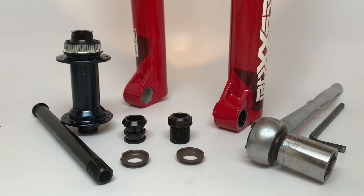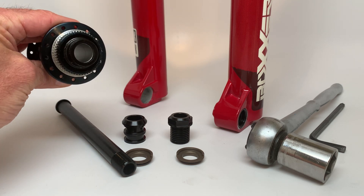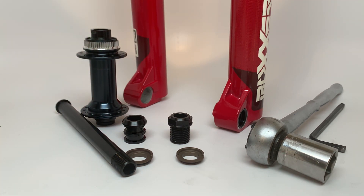Hey Downhill Mountain Bikers, Joe Jackson here to show you the new JJBP 20mm to 15mm conversion kit for your SRAM RockShox Boxer Fork. Currently the only hubs that will fit in these forks take a 20mm axle and 110mm spacing, but you may also own an XC wheel set that only uses a 15mm diameter thru axle. If you've ever wanted to use those wheels for lighter duty riding or as a spare, this kit may be just what you're looking for.